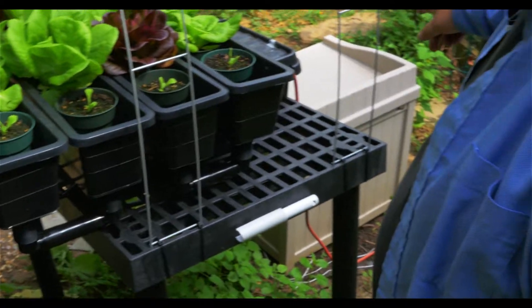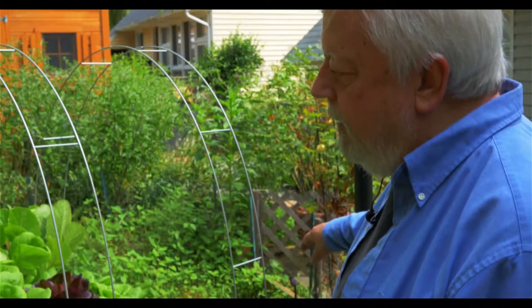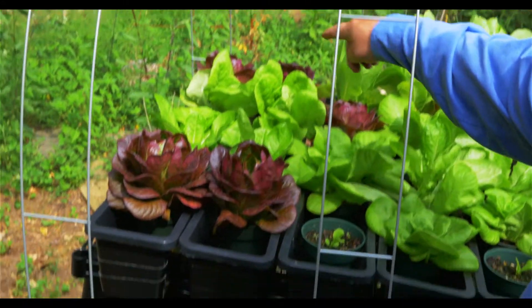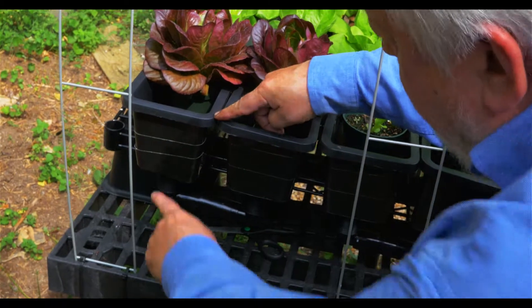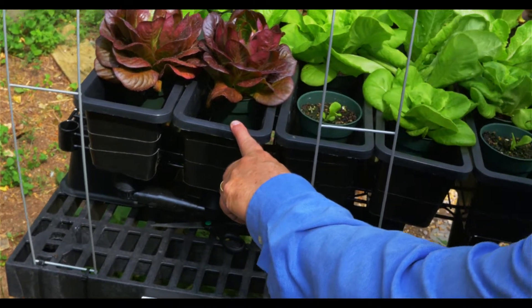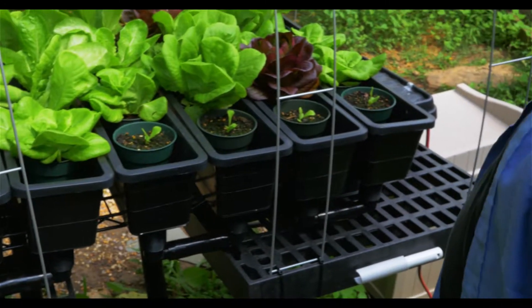The water is pumped from a reservoir — which is a five-gallon bucket down here — up into this tray, and it travels through this tray, down through here, back into the next tray, and just does a zig-zag all the way through and then back into the reservoir.